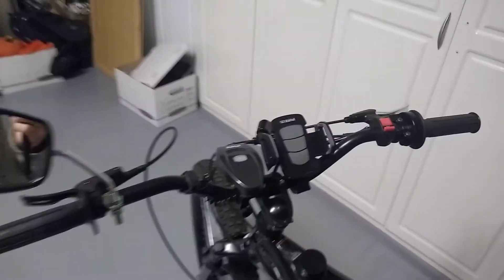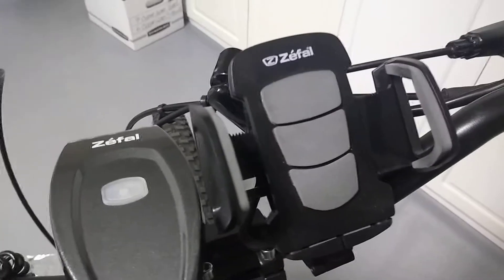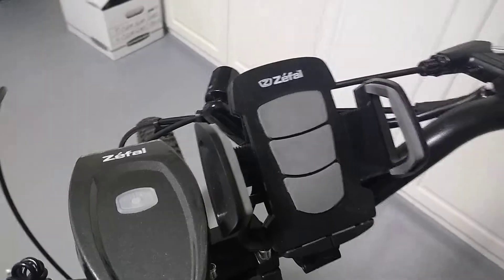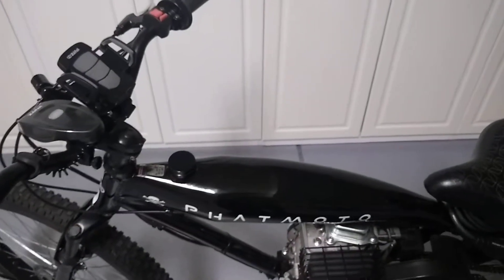If you guys are wondering about checking your speed — if you've got a smartphone, all you need is a holder and put the speedometer app on there, and it gives you a good speedometer. It tells you how many miles you've traveled, what direction, how fast you're going.